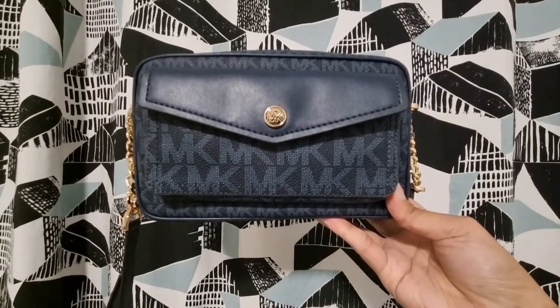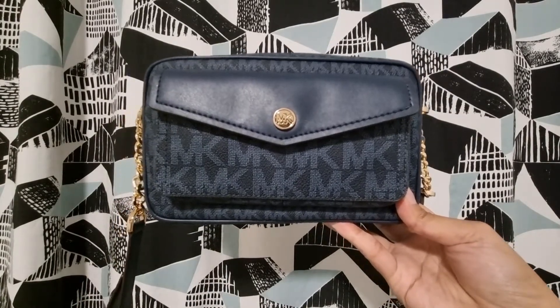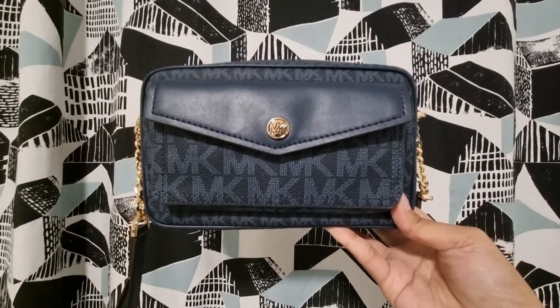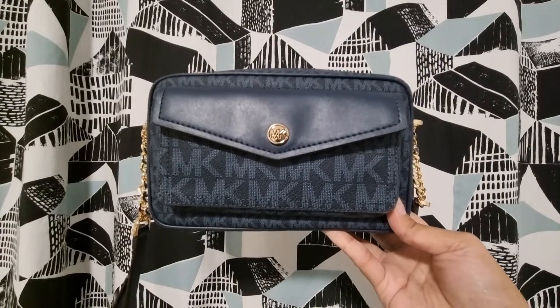There you go, guys! I hope you got some information about the Michael Kors camera crossbody bag. Don't forget to subscribe and share my videos with friends who love watching bag reviews. Please watch my next videos — thank you, bye!